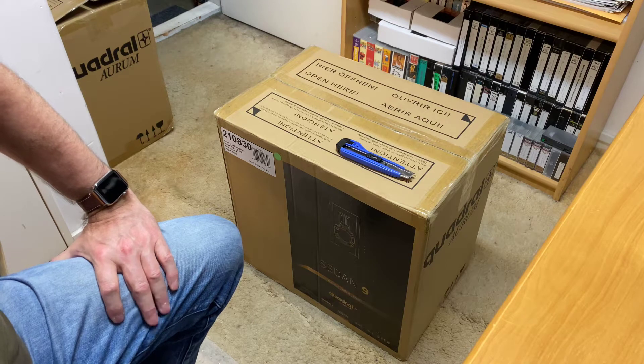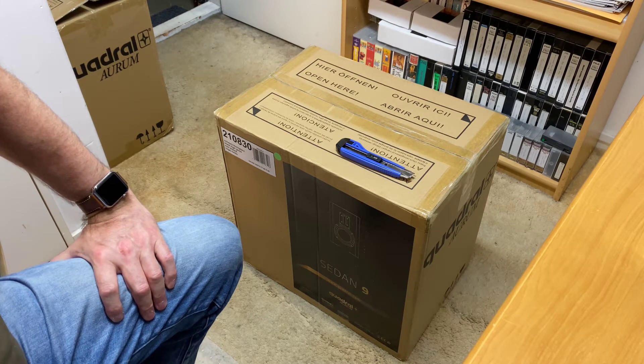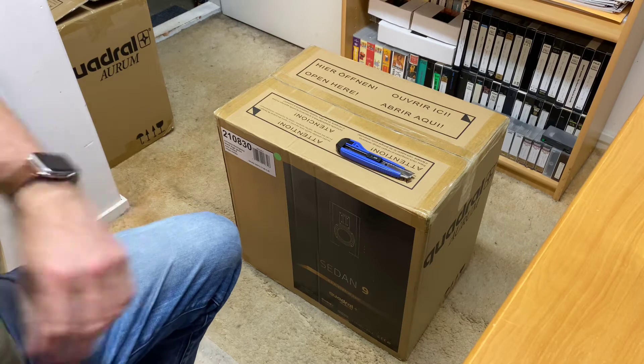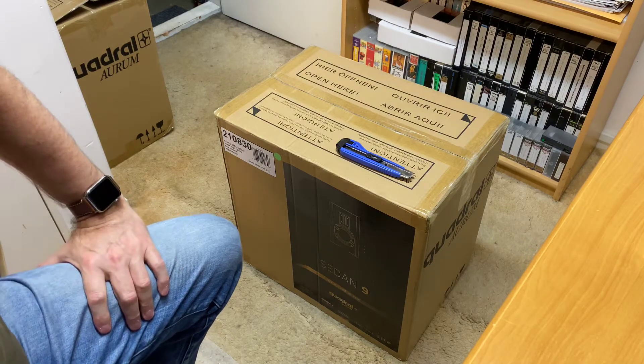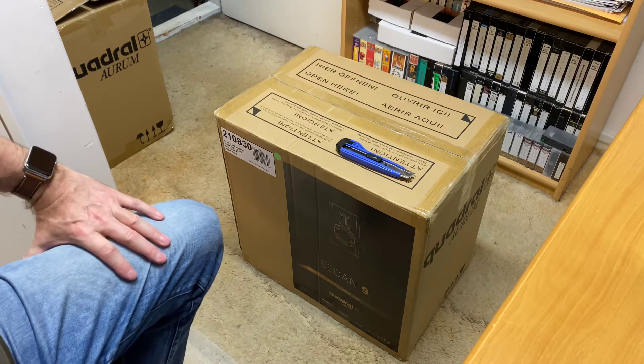So if you haven't heard of Quadral, they're out of Germany — German made, German parts, fully German assembled — and really looking forward to at some point doing a product spotlight and a review. Retail price in this part of the world is around the 8k mark, and wow, they do weigh a lot.